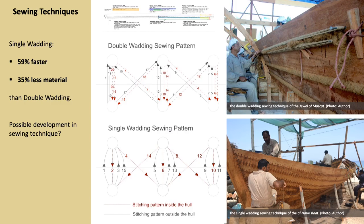First of all, they offer clues about the sewing technique and the process. The sewing of the Jewel of Muscat and the al-Hariri boat has been documented in depth with stitching history forms which recorded every vessel stitch. By comparing the time required by the same team of two people to sew similar sections in vessels with different sewing techniques, such as the double wadding of the Jewel of Muscat and the single wadding of the al-Hariri boat, we found that the single wadding technique was 59% faster and uses 35% less material than the double wadding method. This might provide a possible explanation for the fact that the double wadding technique appears only in the earliest periods of the Al-Balid collection, perhaps pointing to a possible development in sewing technique to save time and material.